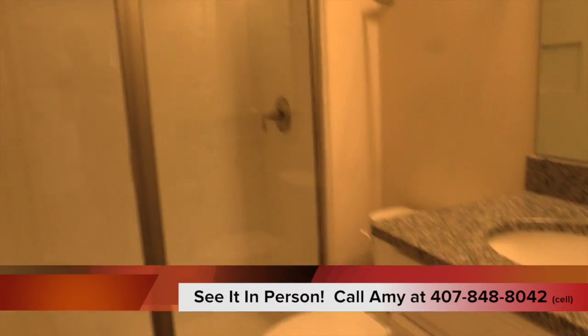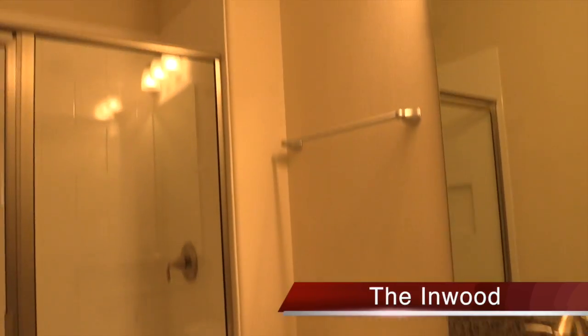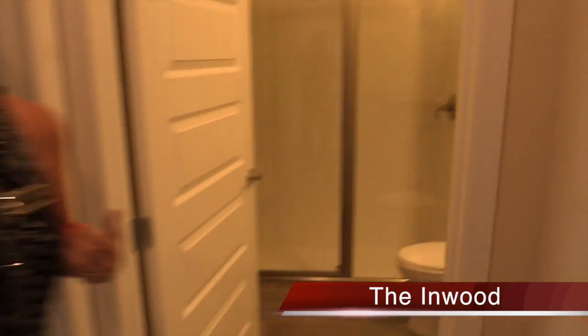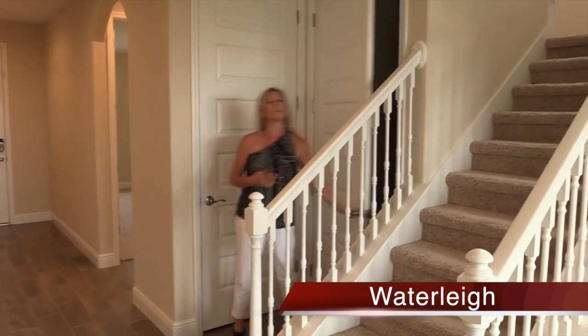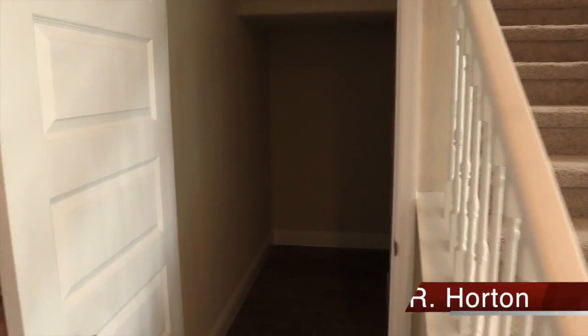Right over here to my left, you have a downstairs full bath with a shower stall — no tub, but a shower stall — making this a great location for guests. Because it's Florida and people are going to come visit! Over to the side, you have what I call a Harry Potter closet — it's nice and deep and tucks back down and around — great space for extra storage. And over here you also have a linen closet. This is your entryway to your garage.